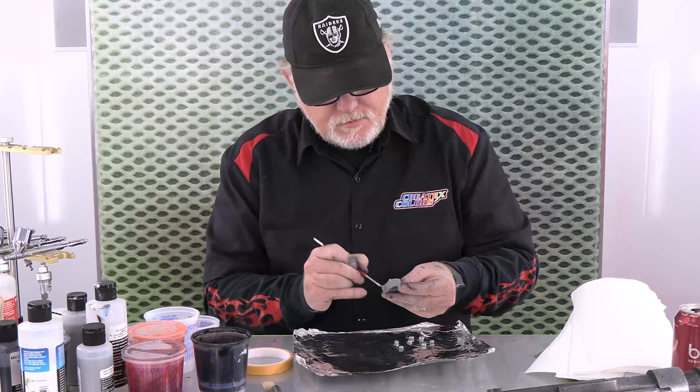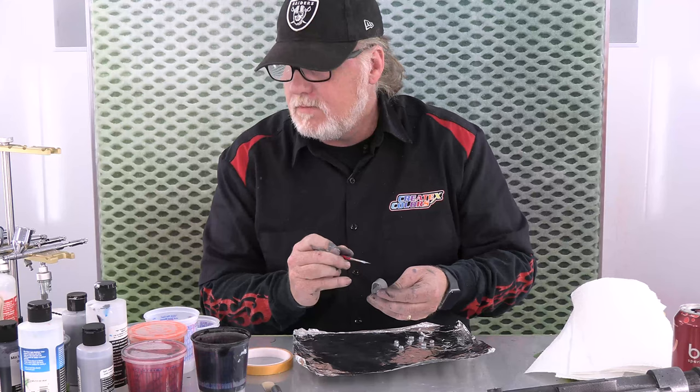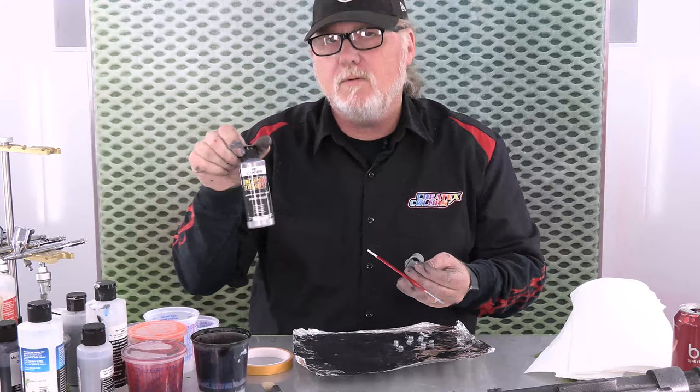And then I'll just brush it on. W3355 Aluminum Fine is now Wicked W355, Aluminum Fine. Well, this says 4101.